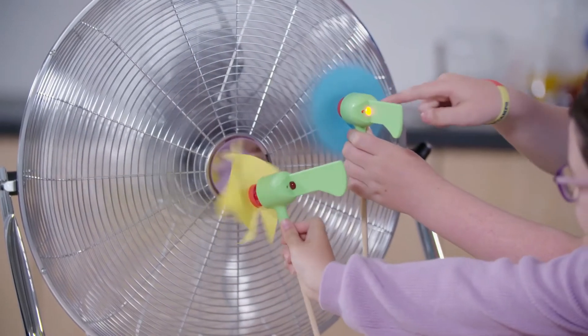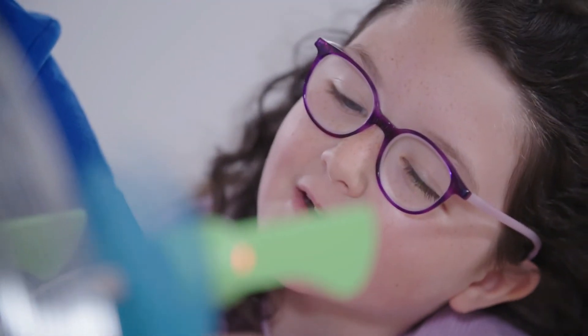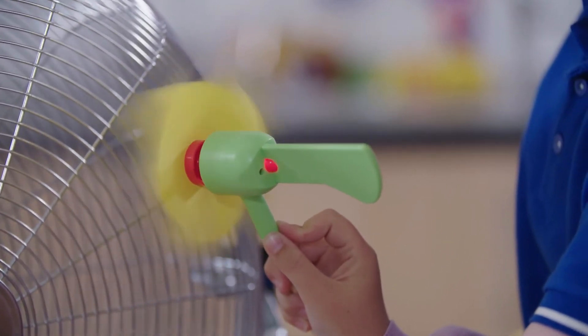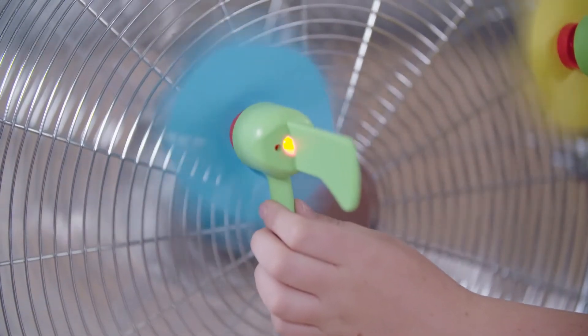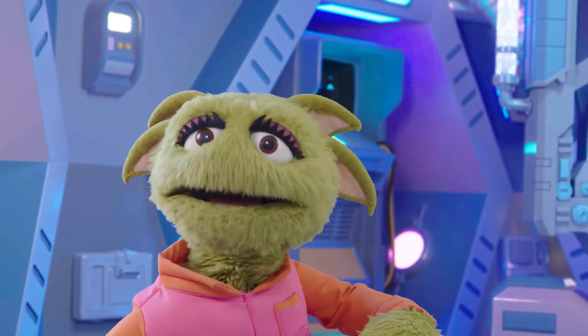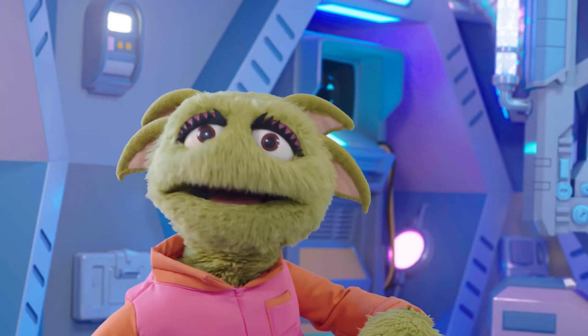Dara's light has come on! And so has Schieffer's. They're using their wind turbines to catch the wind and turn it into electricity. Thanks Dara and Schieffer — that was a very enjoyable spin!